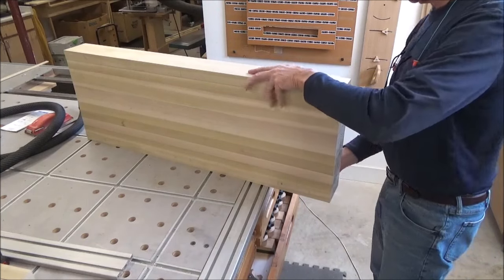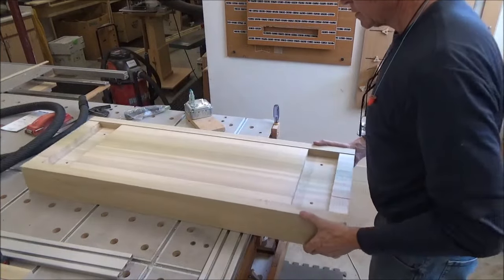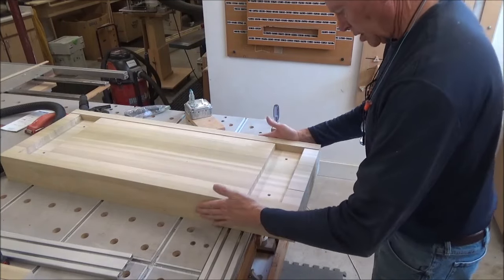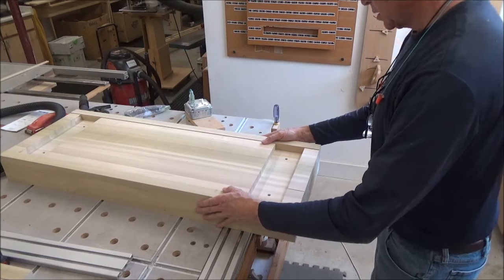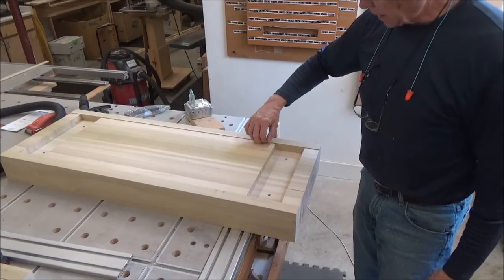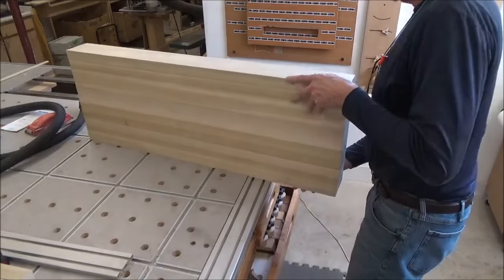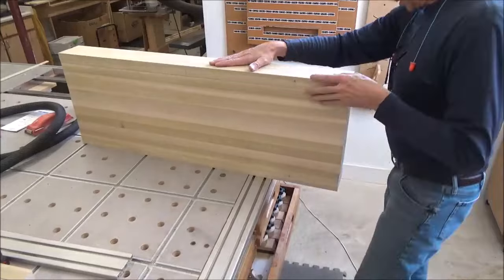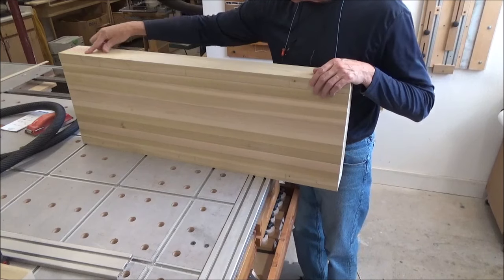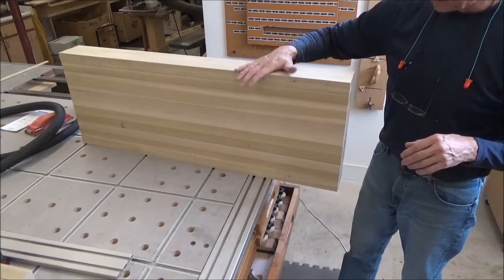I'll do this side first, but let me just lay this down. Now you can see the pocket I've formed here for the legs once these get glued on. And you can see the lip I have on the bottom side. I'm going to try it because this one especially has got grain going this way and then it switches and goes the other way.